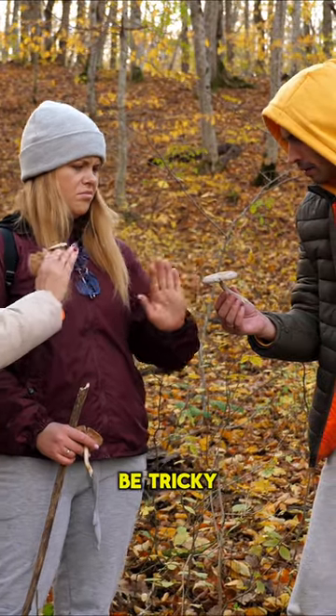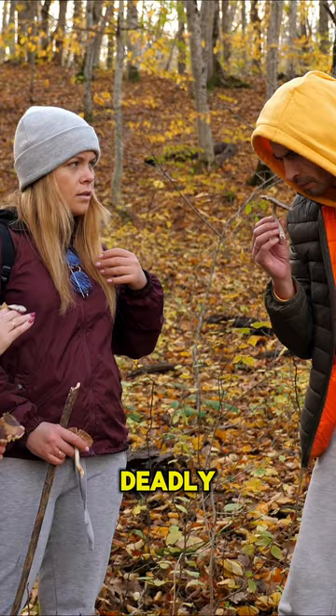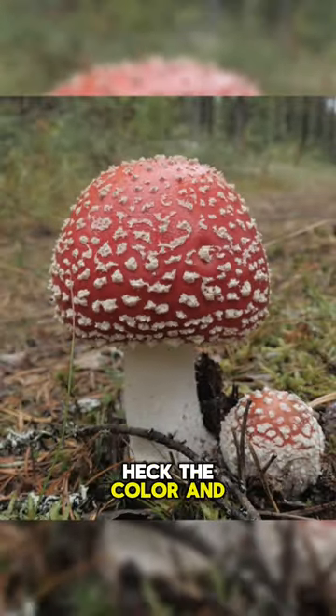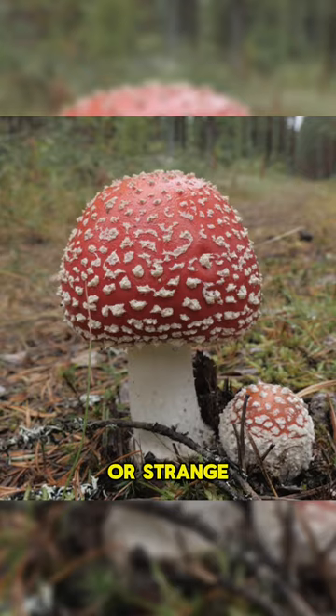Identifying safe mushrooms can be tricky, and it's crucial to be certain before eating any wild fungi, as some can be deadly. Check the color and shape of the mushroom's cap, as some poisonous ones have bright colors or strange shapes.